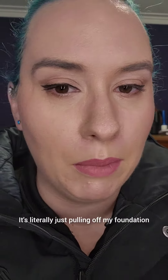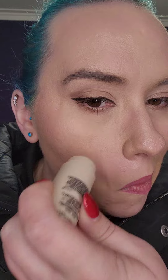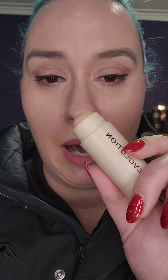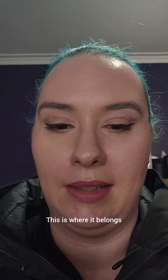It's literally just pulling off my foundation. Look — not using much pressure, but garbage. This is where it belongs.